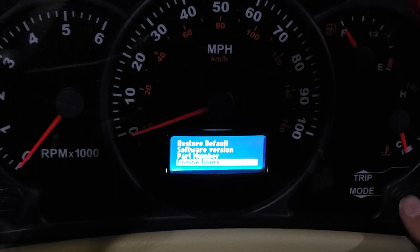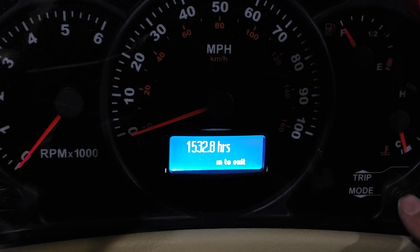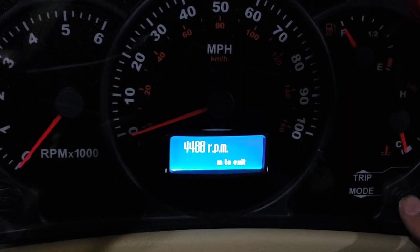And engine hours — that's interesting, I didn't know it had that. 1,532 hours, and this is a 2005. What else we got here? Maximum engine RPM — that scared me: 4,488 RPMs. I don't think that was me; I would never intentionally do that. I think maybe the previous owner did that. That's scary RPMs.